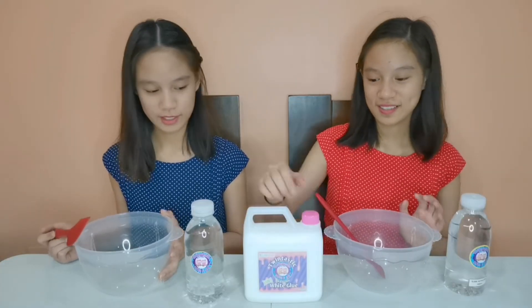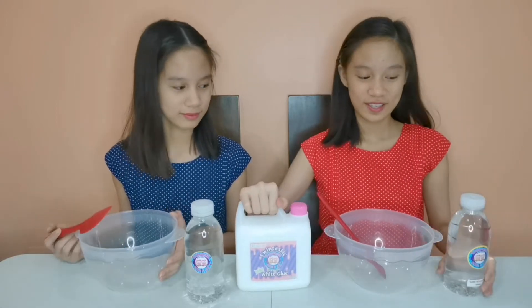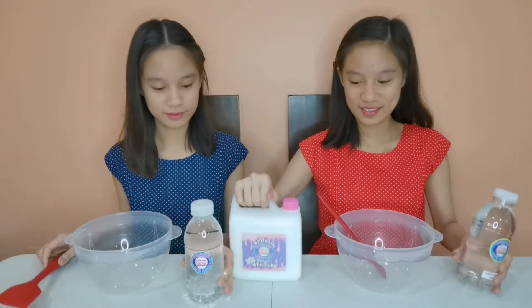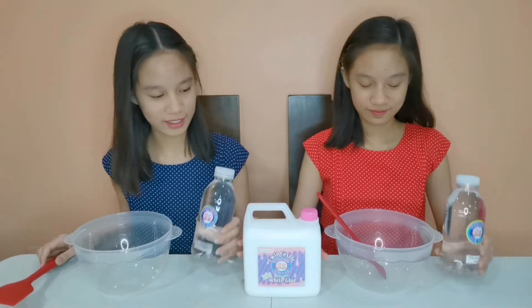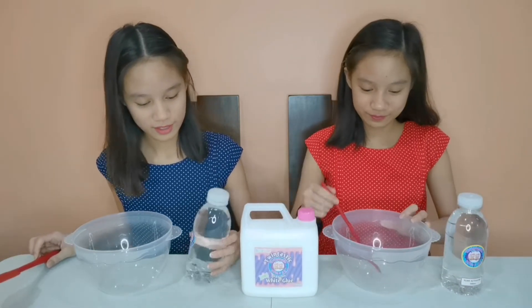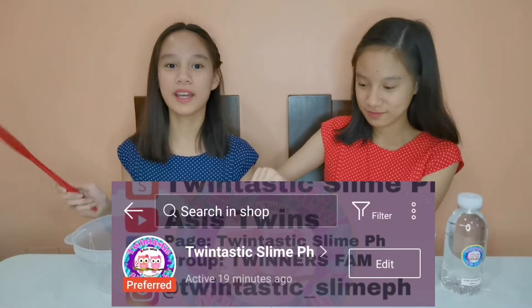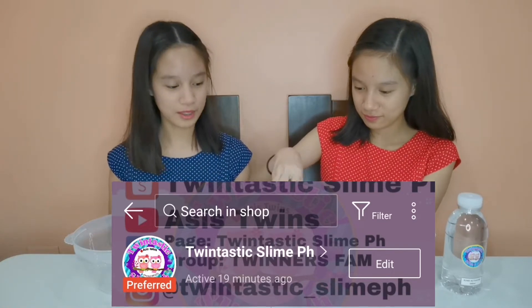So let's make our base! My base is a Big Chicken Glossy Slime. We're going to use two ingredients: Borax Activator and white glue — our TwinTastic glue! There are a lot of things in our slime shop, so go ahead and check it out! The link will be down below.